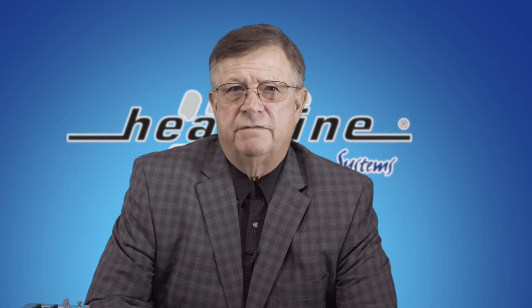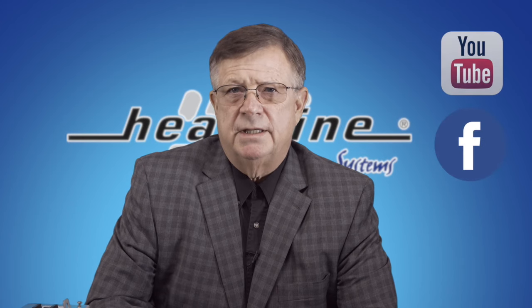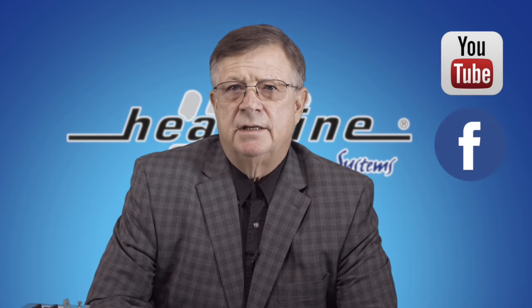We hope you have found this vlog helpful. We will continue to release a new vlog every month, so please make sure you sign up to our email newsletter and our social media pages to stay up to date. Links can be found on our website at www.heatline.com. Thanks for watching.